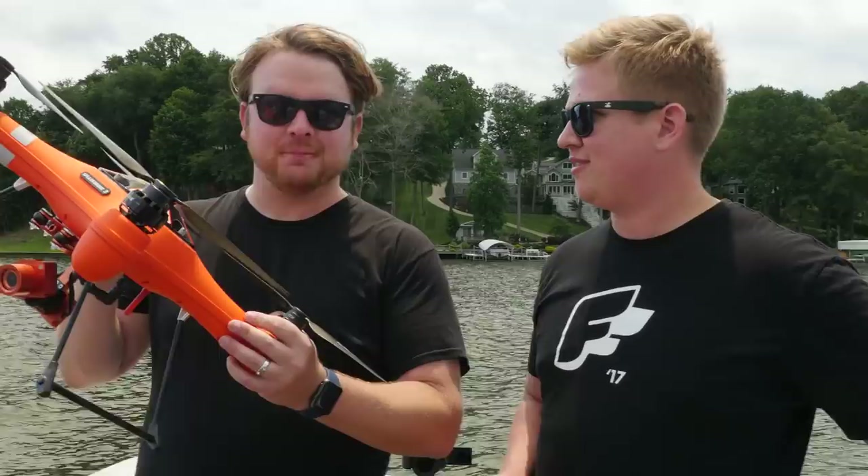Hey, welcome to Flight Test. I'm Alex and this is Austin. Hey guys. And today we're on a boat because we have the Splash Drone.